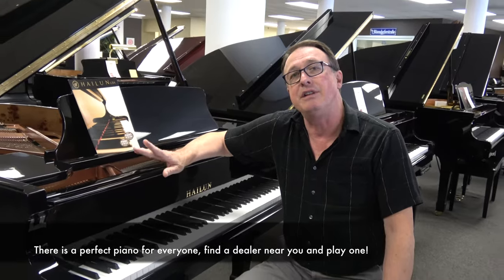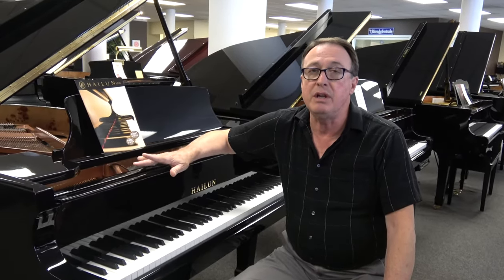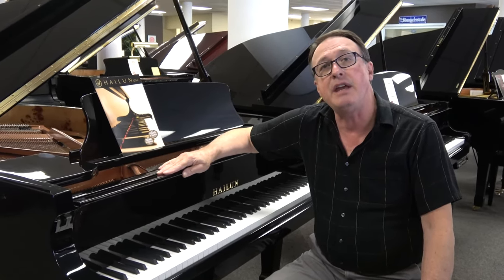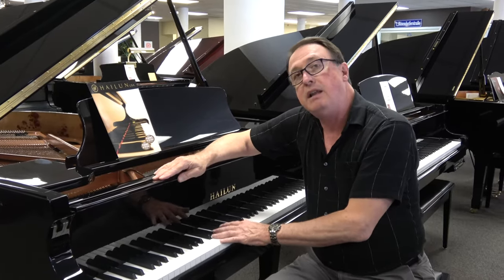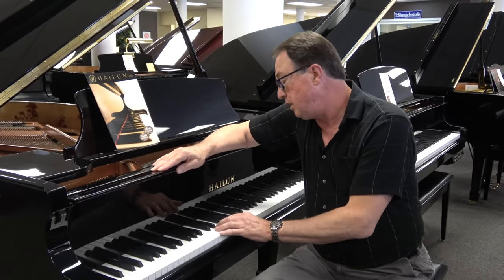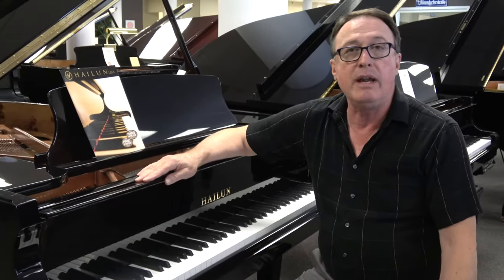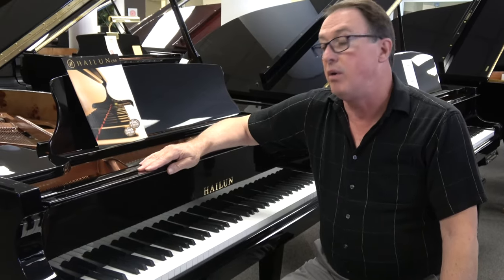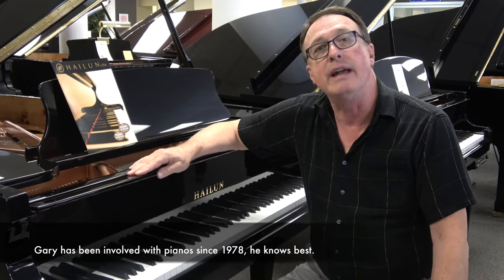The two other Hailun grands I think are really remarkable are the 151 and the 161. They are smaller pianos, yet they still have a scale design that allows for very good tonality in the region of the low tenor and through the bass. There are a lot of grand pianos in the 5-foot range that really don't tune up very well, whereas the Hailun 151s and 161s tune up sounding great.